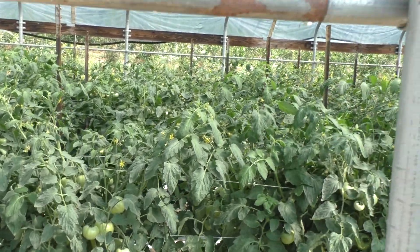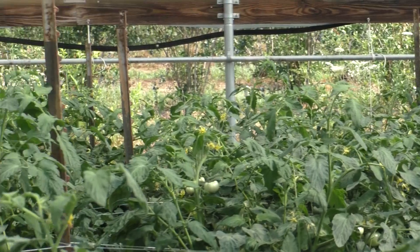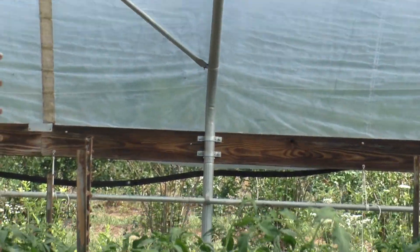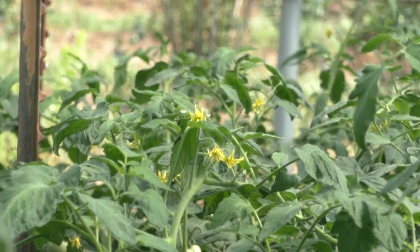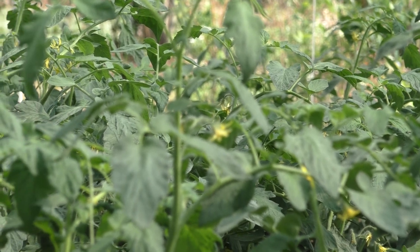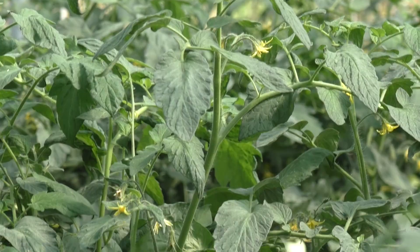As you can see, there's still quite a few flowers blooming and there will be for a while. I just fertilized them. Yeah, there's some flowers right there — you can see there's still a lot of tomatoes to put on. That's all I'm going to do for today. God bless, thanks for watching, see you later.